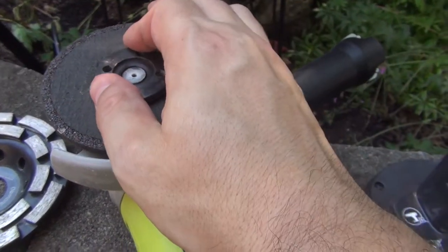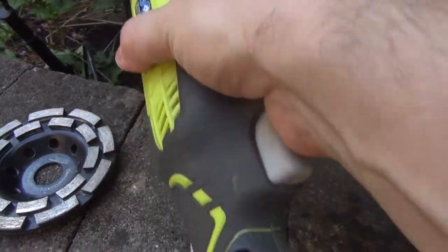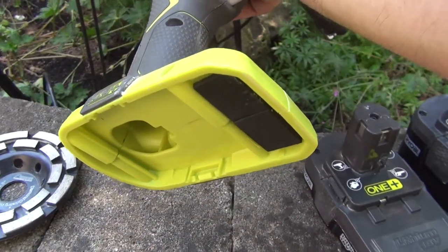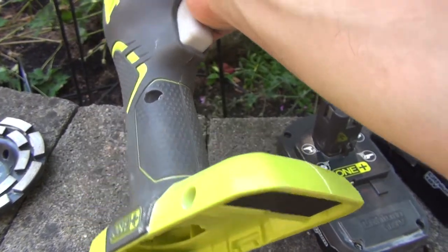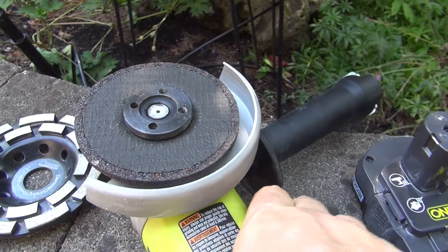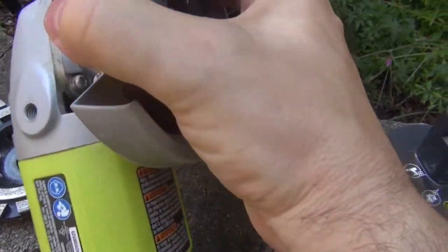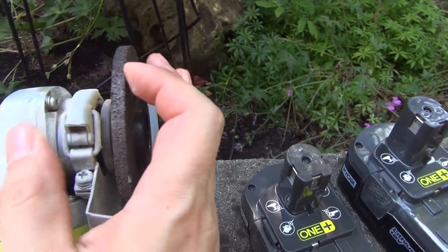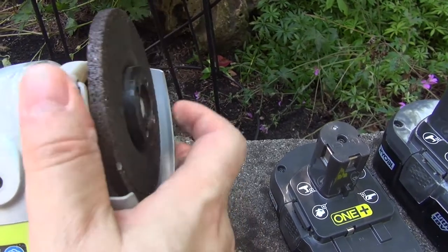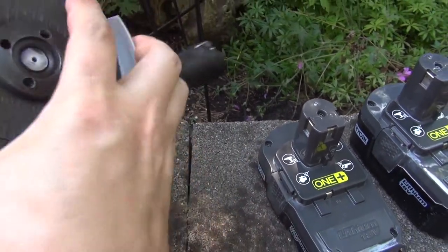So you use this flange and face it towards the disc, like so, and then you attach it — and that's how it works. By the way, make sure if you're using cordless equipment that there's no battery while you're changing the disc, because these things are alive. Anytime there's a battery, you don't want to be touching anything like that. As you can see, that works fine — no wobble, securely attached.